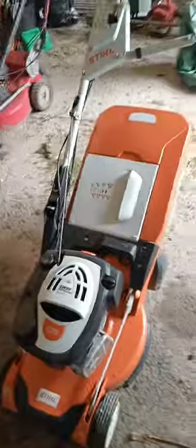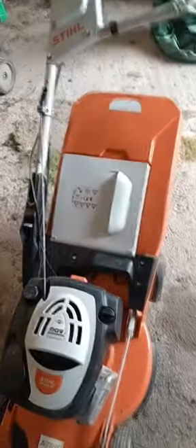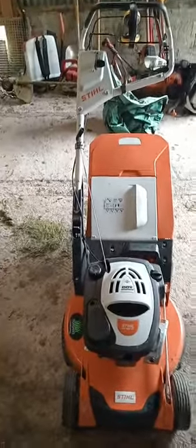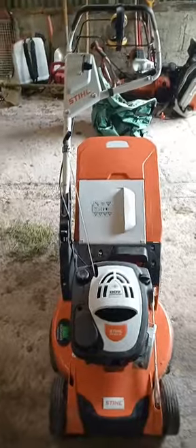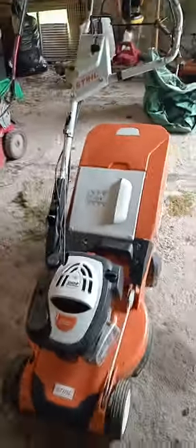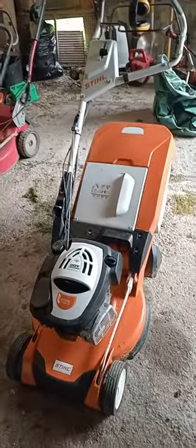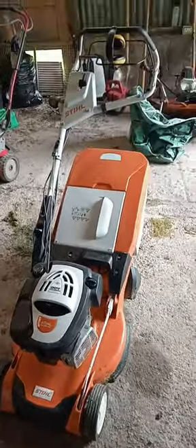I've had this machine on loan from a friend for about a month now. I've done only two hours with it but I feel I can give a somewhat honest, somewhat detailed review of the machine. I've used it on various types of lawns and various sized lawns including my own a couple of times.